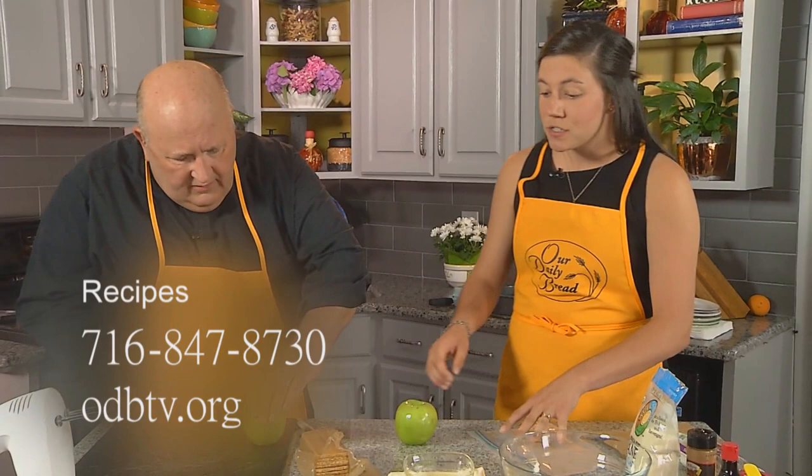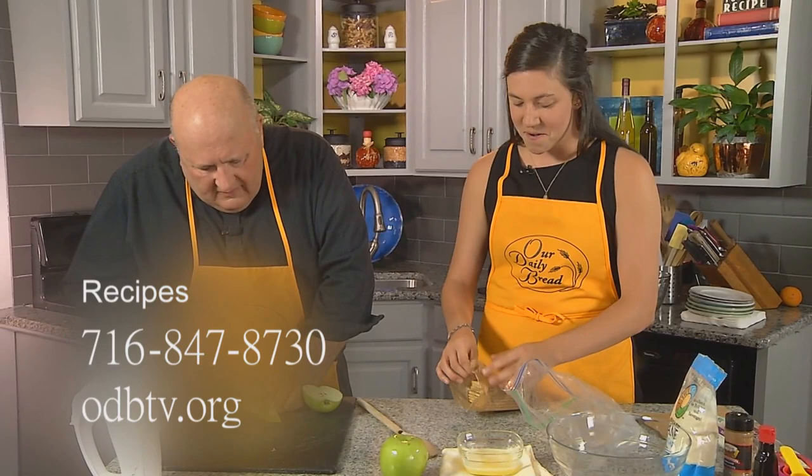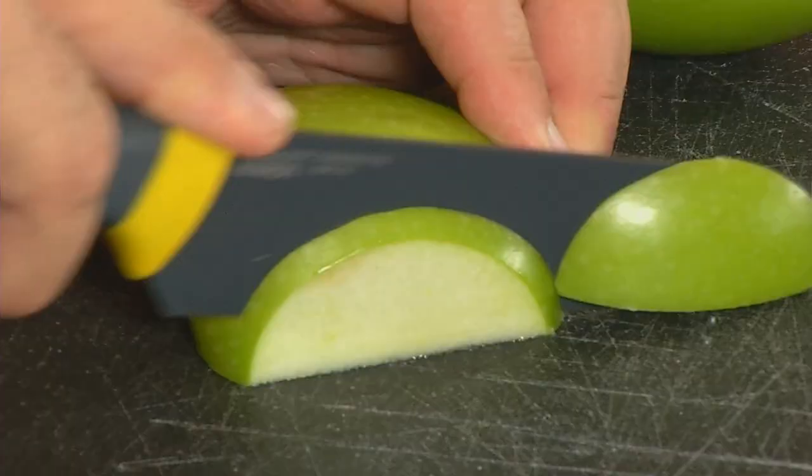I'm going to start slicing the apples. We'll get started on the crust first. This is the way I love to help my mom make this when I was a little girl, because I would get to put graham crackers in a bag and smash it with a rolling pin. So we're going to put the graham crackers right in the Ziploc.